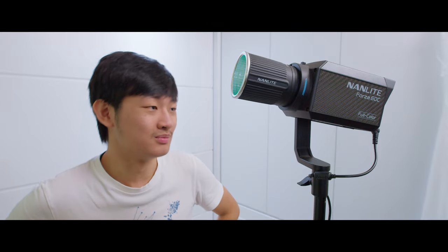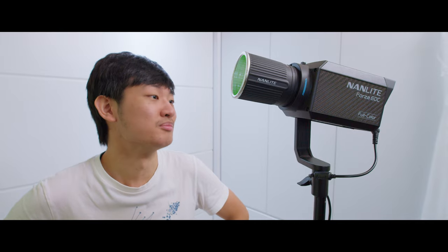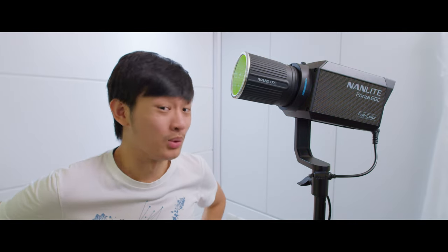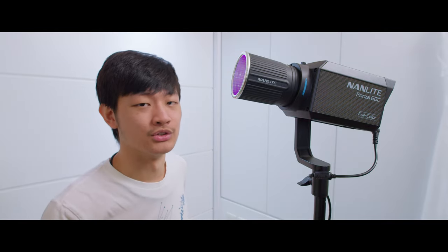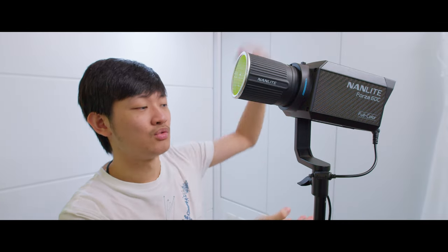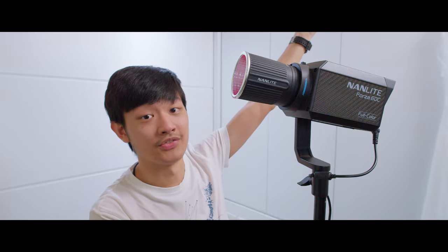If Nanlite fixes these problems, this will be a very compelling light in the market — it's an RGBACOL light in a small footprint that you can rig anywhere. This is just next-level lighting. That's the end of this video. If you liked it, press like and subscribe for more unboxing, review, and filmmaking equipment content. My name is Kaiyuan, see you guys next time. Bye bye.